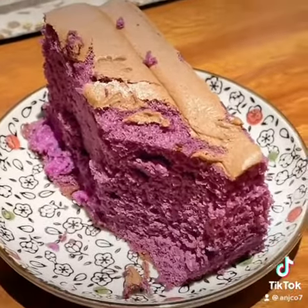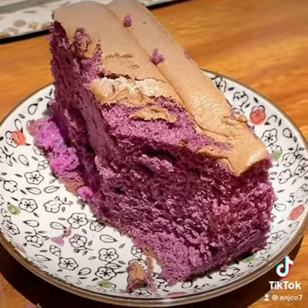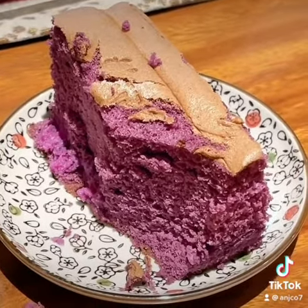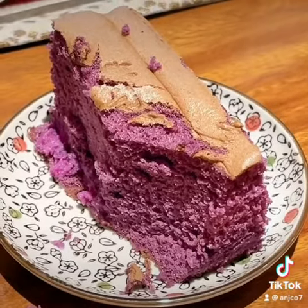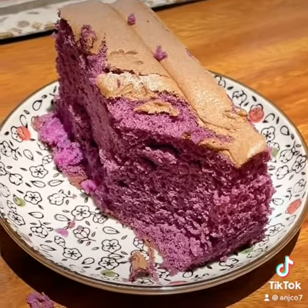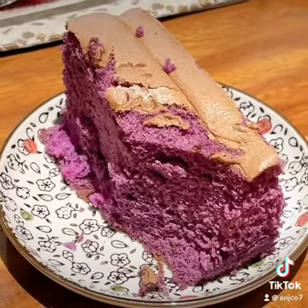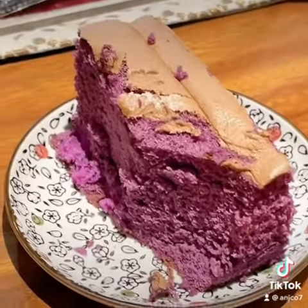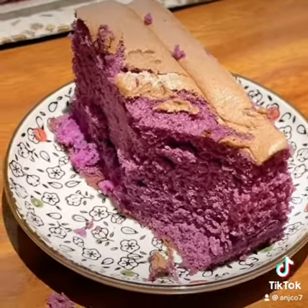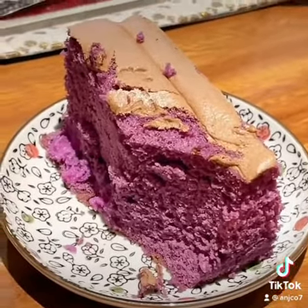I bought this last piece of ube sponge cake this afternoon at 50% off. I think they started yesterday — they introduced this ube sponge cake of Jim's Recipe, started selling it half-price on October 8, Saturday, and continuing today, October 9, Sunday. It was the last piece actually, so I'm very lucky. Next, let's try the best-seller cheese sponge cake of Jim's Recipe.